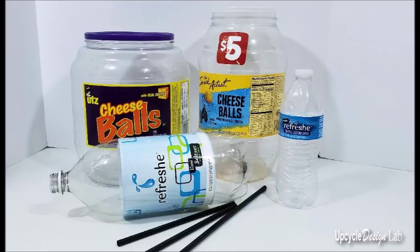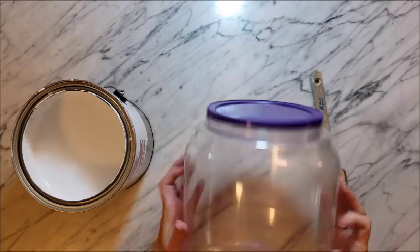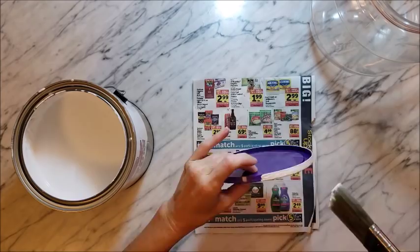Hi everybody, it's Cindy at Upcycle Design Lab. I have a quick question for you: what do you see when you look at these empty plastic bottles? Pumpkins, right? Well, if your mind works like mine does, then that's probably what you saw.